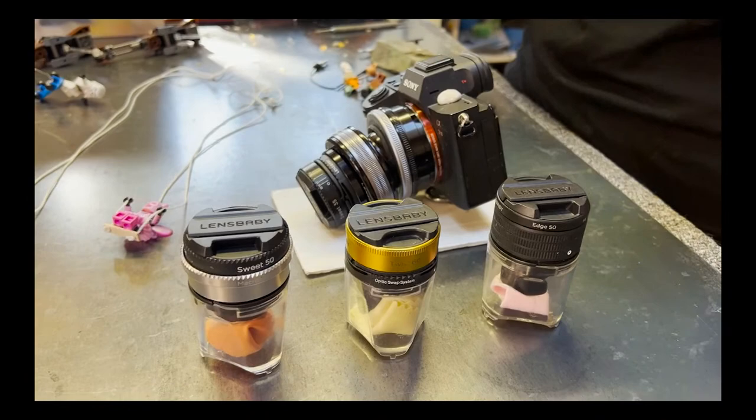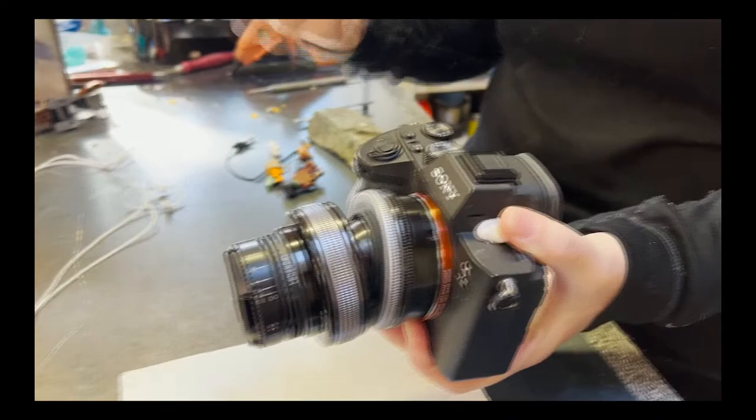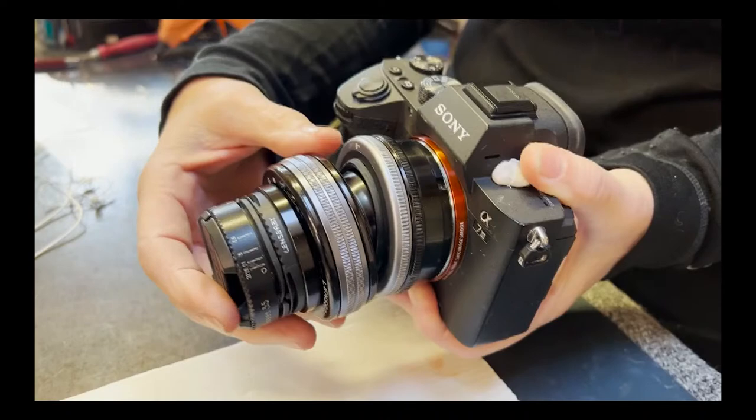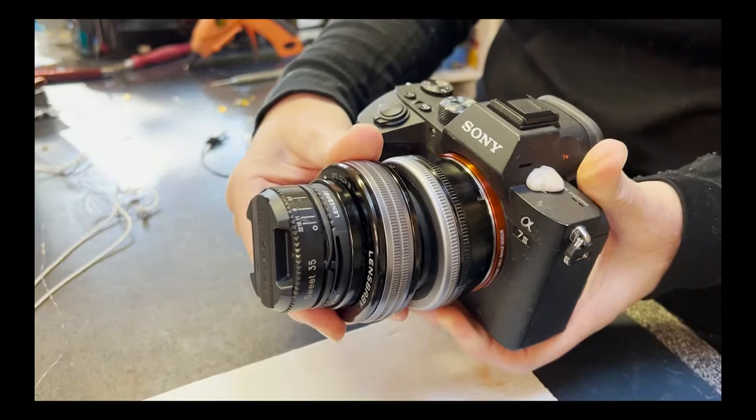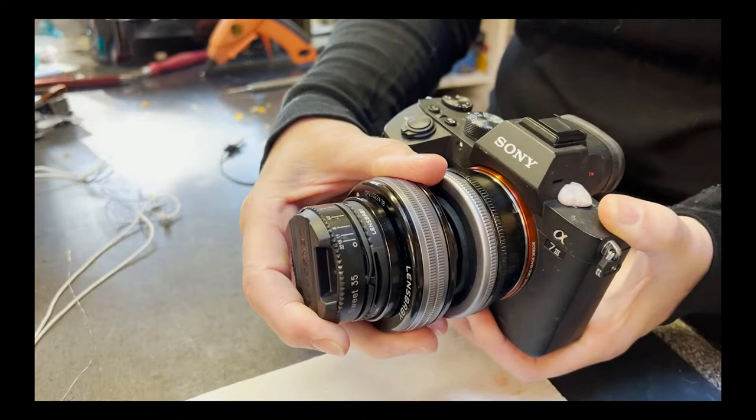My favorite lens is this setup — I call it One Lens because I basically think of it as one lens. This is the Composer Pro 2, and what is unique about it is it sits on this ball and socket apparatus. I can move the glass, the lens around on my frame and focus it in different ways and create different effects.